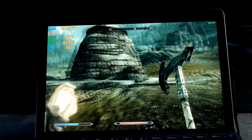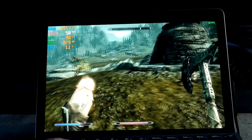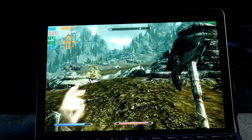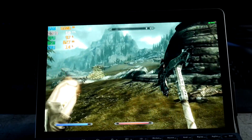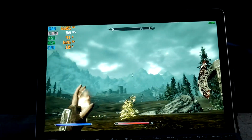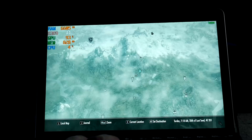And we're back at 60. You're gonna have some dips here and there with combat and stuff like that. But as far as this goes, yeah, playing Skyrim again. Hitting the map — not a big deal.